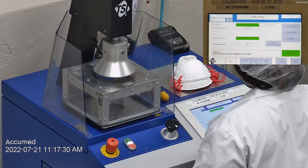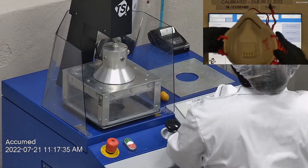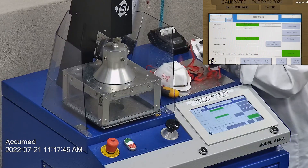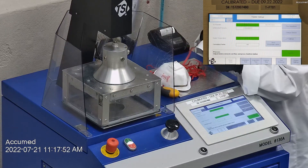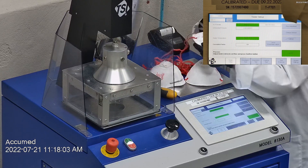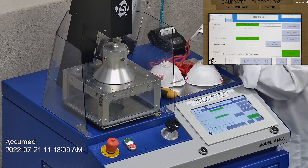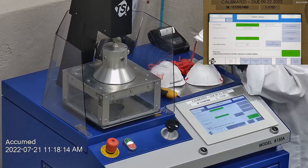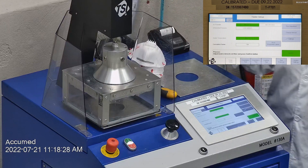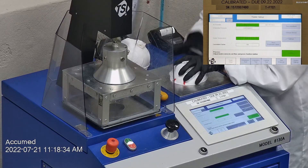Let's go ahead and see how these test on the TSI machine. We're going to be testing both the filtration efficiency and pressure drop. This is our TSI machine model 8130A, which is also the same filtration testing machine that NIOSH uses to approve N95 respirators. Our procedure is also inspired by NIOSH. We first run a tester setup and start removing the headband from the respirator before placing it onto the testing plate to ensure a proper seal.